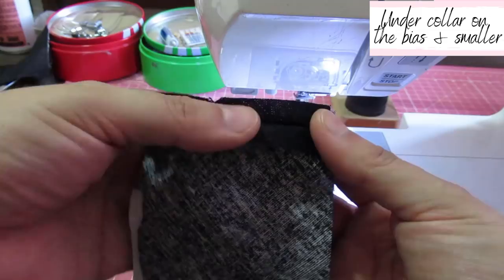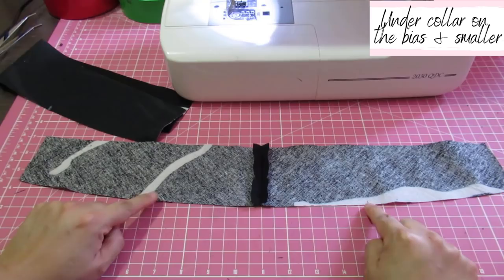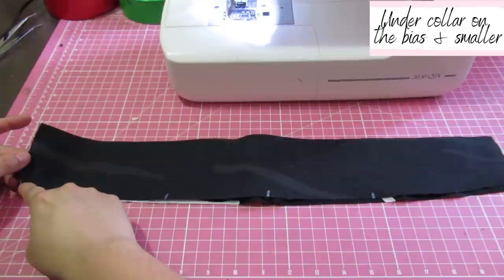I'm going to sew the two under collar pieces at the center back seam, then finger press it open. It's linen so it's easy — fold it like an accordion and it's pressed without burning your fingers or stretching the under collar. After sewing, place it so the bottom edge with the two notches is down. Then take the upper collar right sides together with it, matching notches, and sew from the edge across and down.